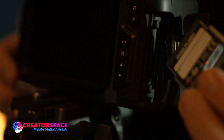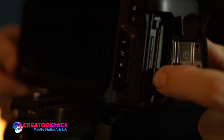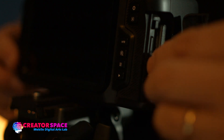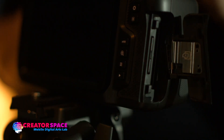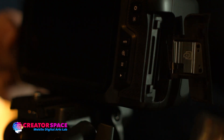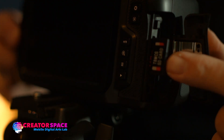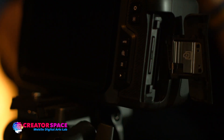To put the CFast II card back in, it just slides right in. Press it in — it will go one way or the other. Don't force it; if it's not going in, that means you have it going in the wrong way. Same with the SD card: press it, it clicks out and you can slide it right out. To reinsert, find the correct orientation, push it in, and it clicks right in.